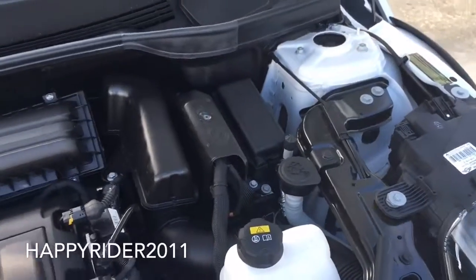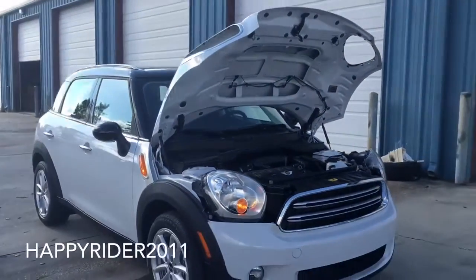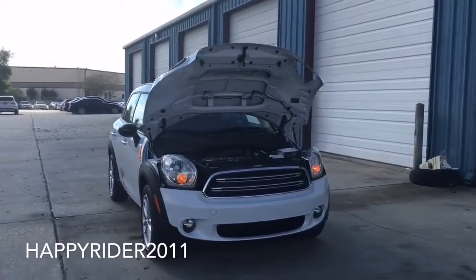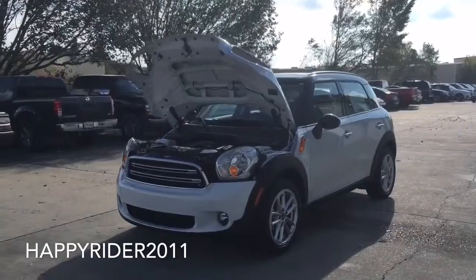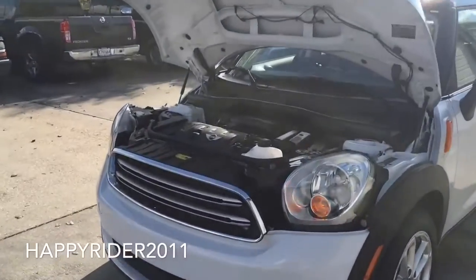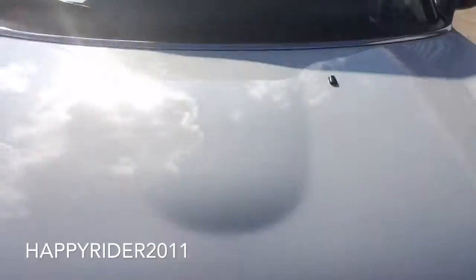It is a 6-speed getrag transmission with a sport button for quicker throttle and steering response. It can also be put into manual shift mode to enable the driver to drive like a professional race car. The Countryman can accelerate from 0 to 60 miles per hour in 9.8 seconds and its top speed is 116 mph. As you move up to the different trim levels, it can reach 0 to 60 mph in just under 6.6 seconds with the top John Cooper version. As for fuel economy, the Countryman gets 25 mpg in the city, 30 mpg on the highway, and 27 mpg combined.